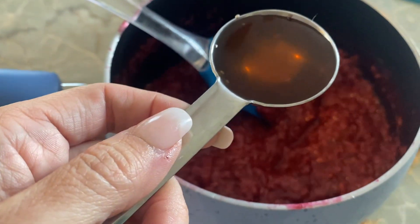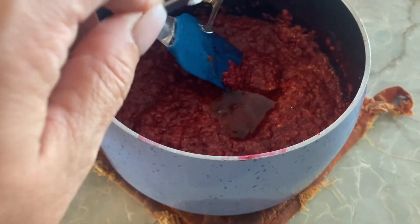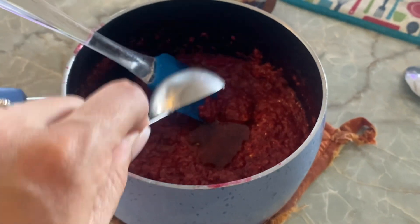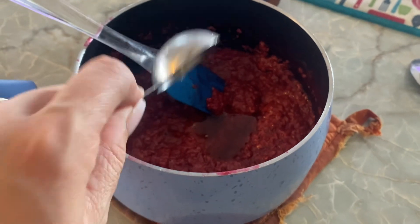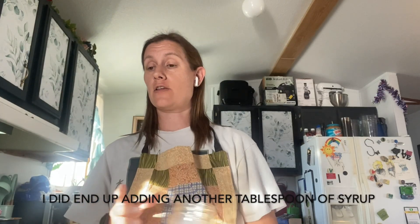It's really hot right now. It's really good but I want to add a little bit of maple syrup. The recipe calls for one to two tablespoons of sugar-free maple syrup. I'm going to do one tablespoon right now, mix it in, and see if I like that — if not I'll add another tablespoon.